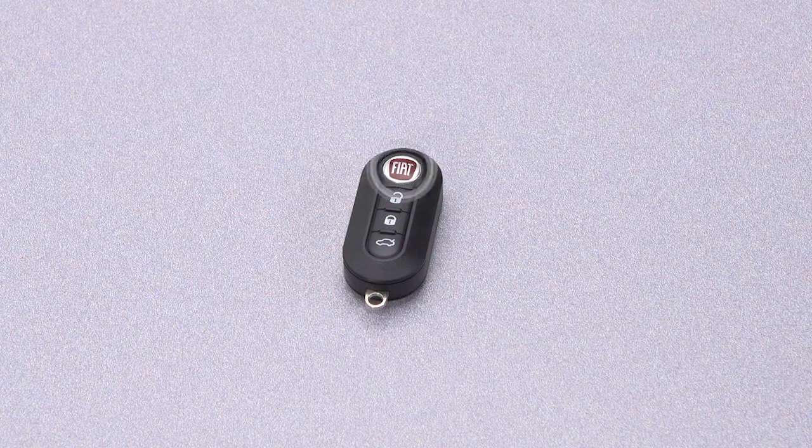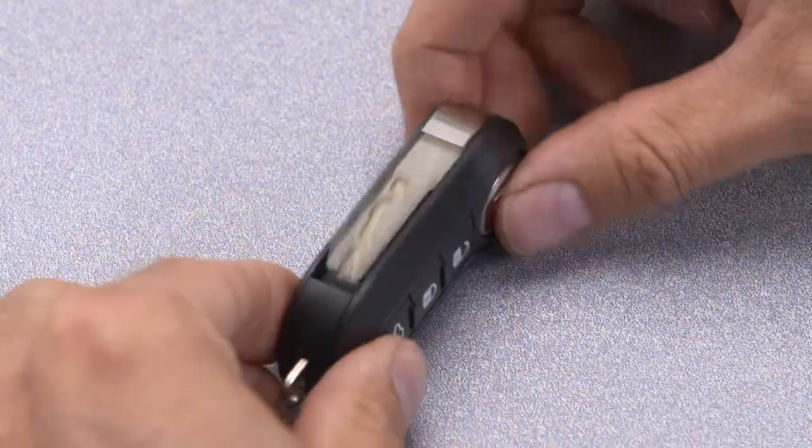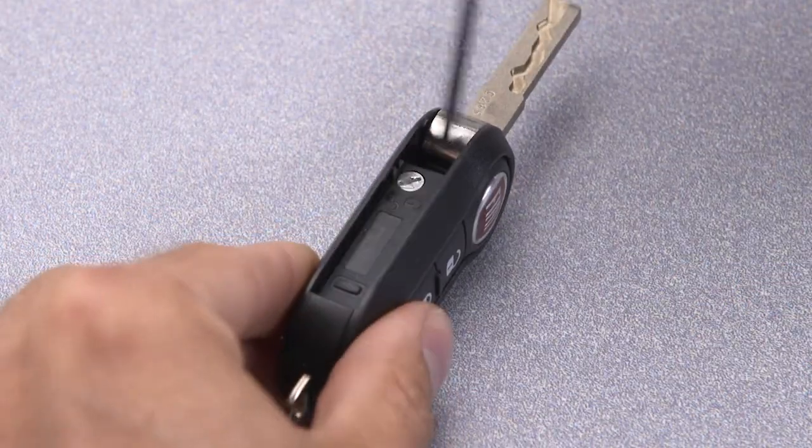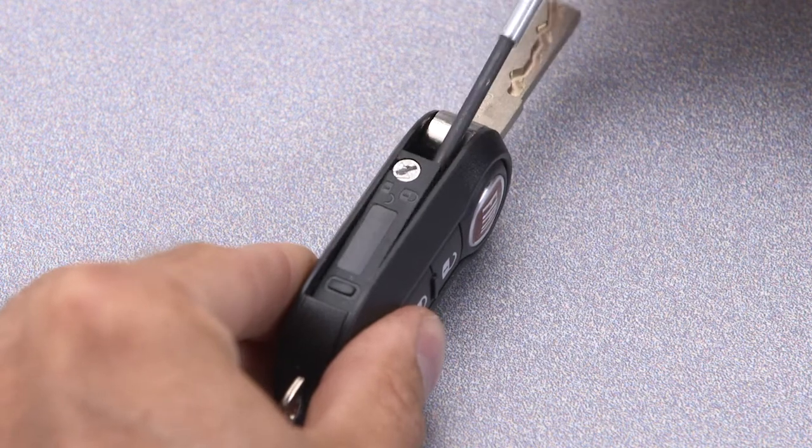First, push the mechanical release button to open the mechanical key. Using the small screwdriver, turn the screw to the unlock position, and then pry the battery case open slightly.